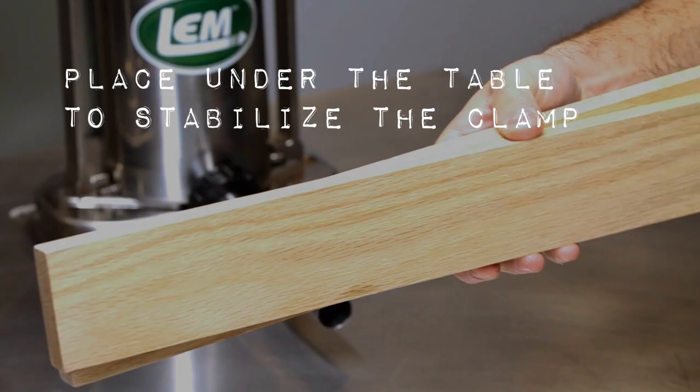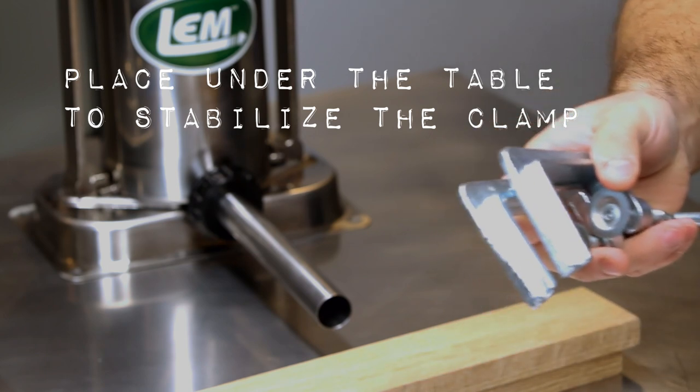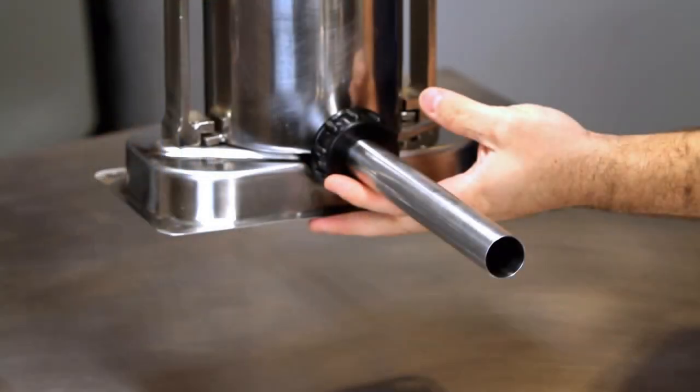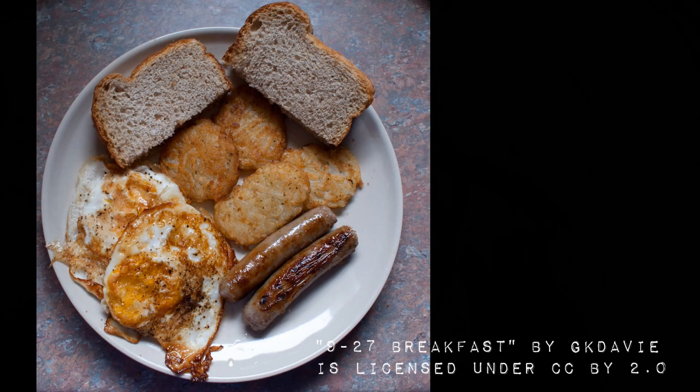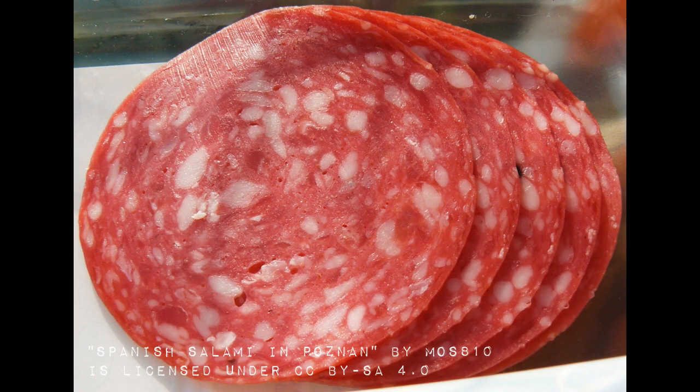You need to have a way to clamp down the stuffer assembly to the table you're working on — you don't want it sliding around. This one comes with three different types of stuffing tubes. The one I have on right now is meant for pork casing. When you look at different size sausages, like a small breakfast link compared to a summer sausage, the casings come from different animals. A small breakfast sausage uses lamb casing, a traditional style sausage uses pork casing, and something larger like a salami or summer sausage uses beef casing. The diameter changes based on the animal, and that's how you get the different sizes.